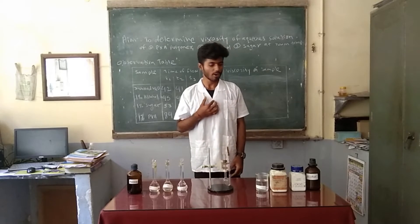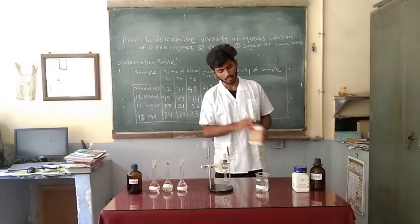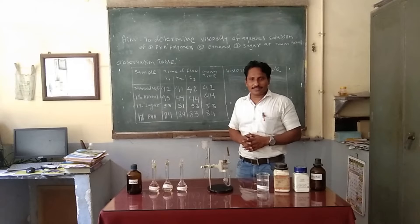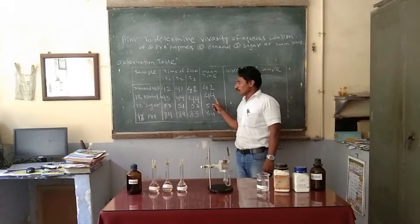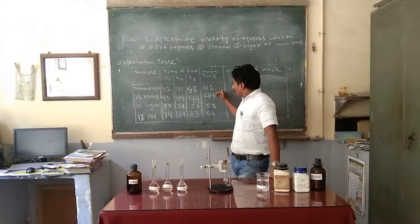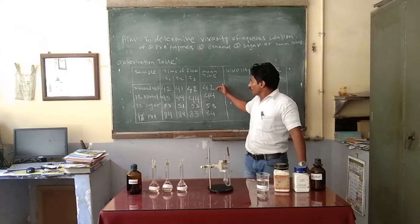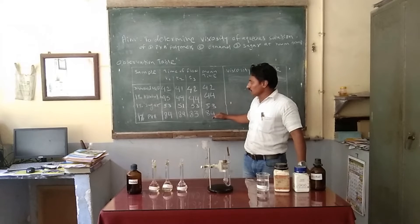I am Krishna. The chemicals required for today's experiment are absolute alcohol, sucrose, polyvinyl alcohol, and distilled water. The values already observed by our young scientists are: for distilled water it is 42 seconds, for 1% alcohol it is 44 seconds, and for 1% sucrose it is 53 seconds. We can see that distilled water requires the minimum time because it has the lowest viscosity, while alcohol shows a slight increase, and sugar shows a much higher viscosity.